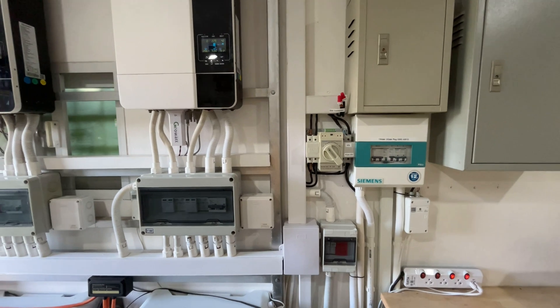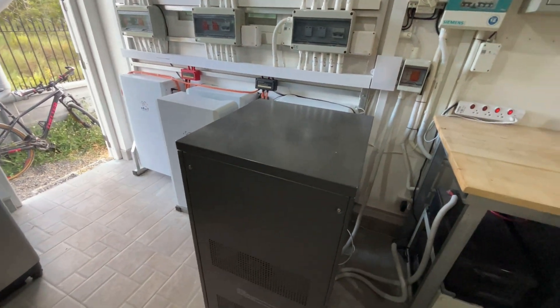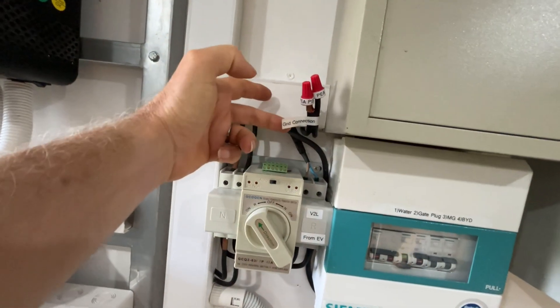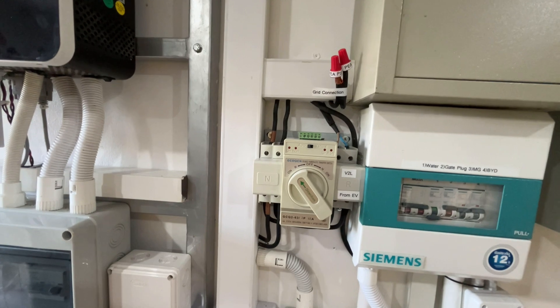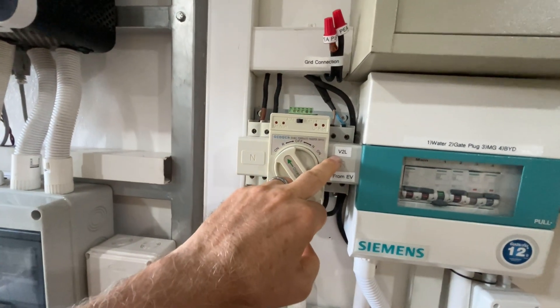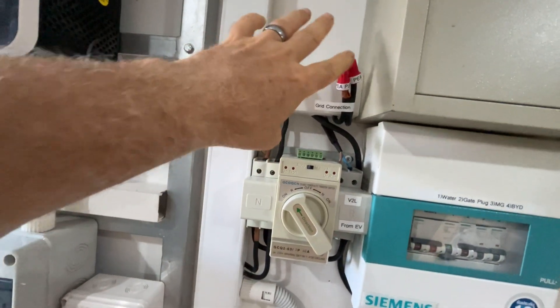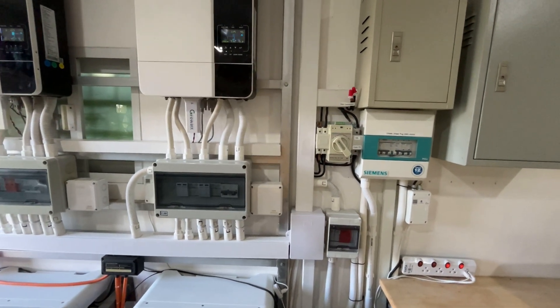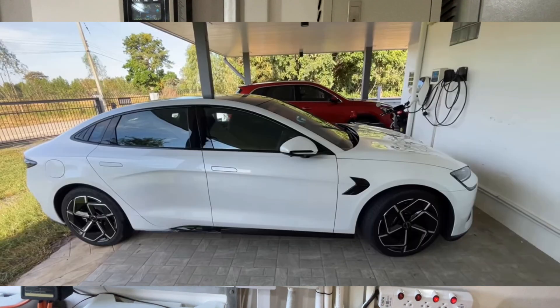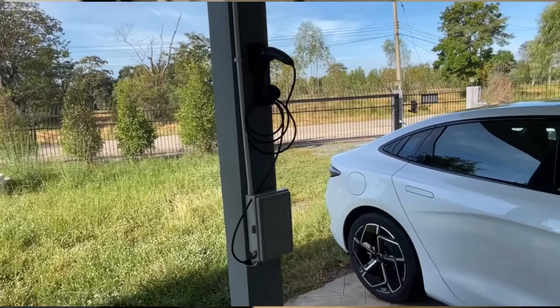I have a transfer switch that originally allowed me to switch between my old inverter system and the grid connection. Since getting an EV with vehicle-to-load, I've unplugged from the grid entirely. The car is equivalent to six Tesla Powerwalls, making it a much better backup system than a bunch of six-year-old lead acid batteries.